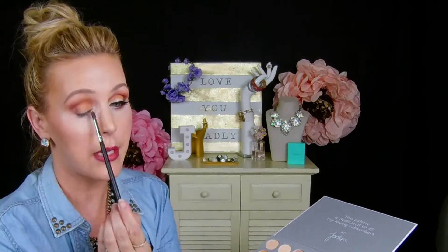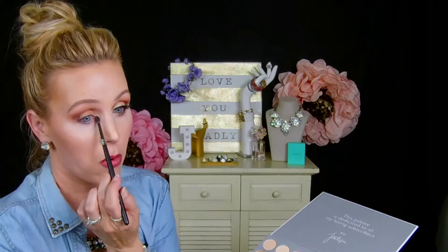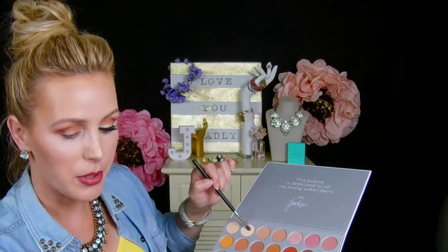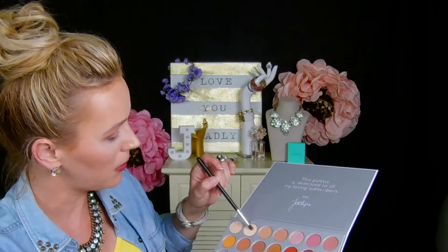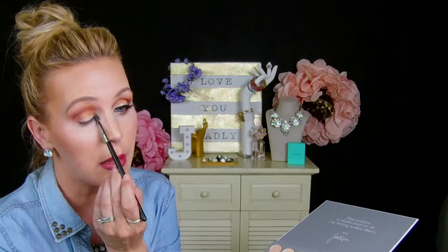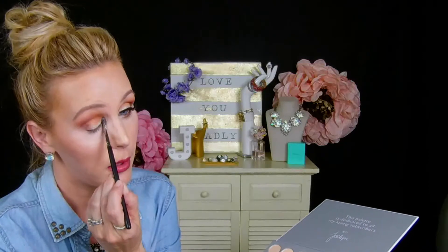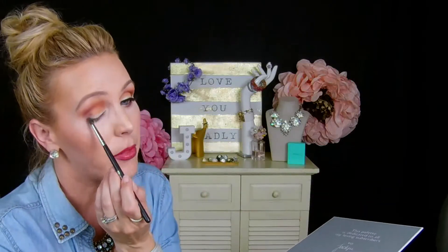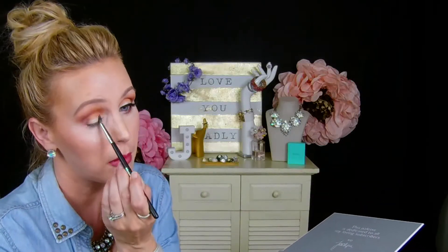Lastly we're going to go in with a Morphe M506 brush, which is great for laying down color in a specific area like your inner corner right along the lash line. I want to go back into this beautiful color Beam and go right along that lash line and the inner corner here, really making that pop. Okay, our upper eyelid is done.